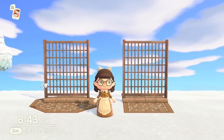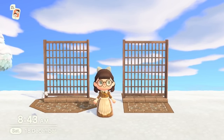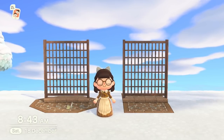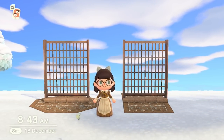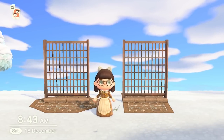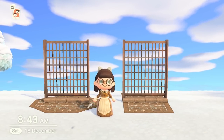You can get the fence furniture item in a whole bunch of colors including white and blue. Be sure to check your Nook's Cranny and Happy Home Paradise to get your hands on these. I think they're a really nice item, perfect for city islands whether you choose a bright color or go for the rusted look like I have.